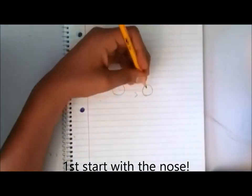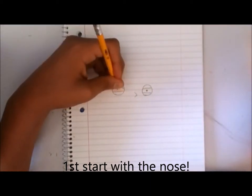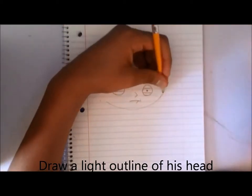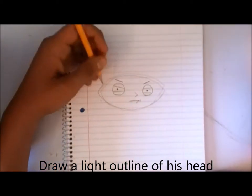First start with Stewie's nose. I like to start from the inside and work my way out. With his eyes you want to give him an angry emotion. Eyes can be very important when it comes to expressing emotion. Next begin to draw the basic structure of his head lightly. It's important to do it light just in case you mess up.